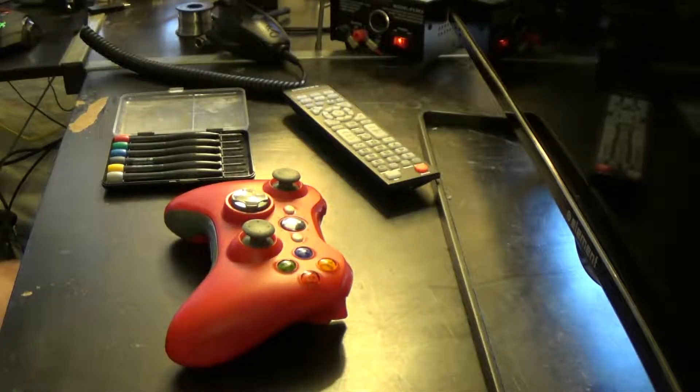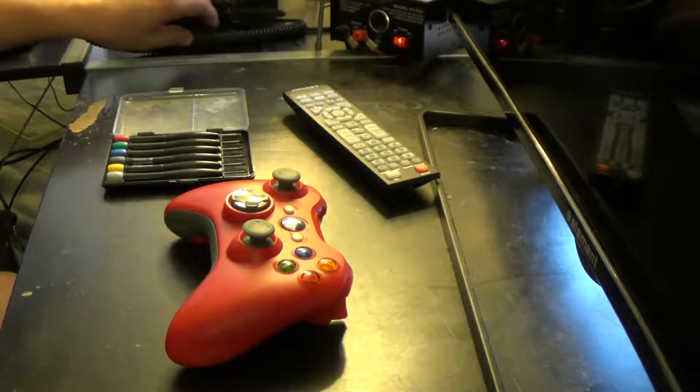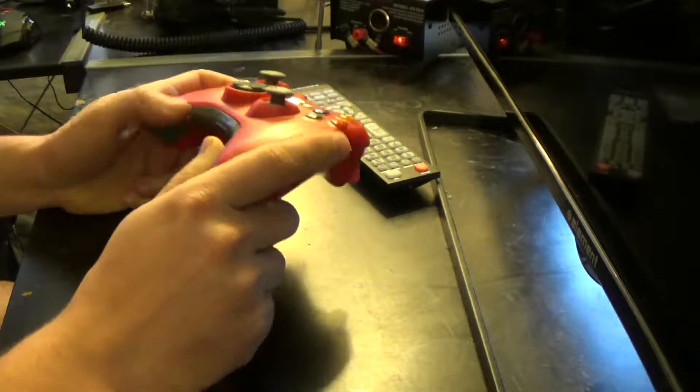Alright, hey YouTube, it's Marcus again. Today we're going to be doing sort of an impromptu video on disassembling an Xbox 360 controller.